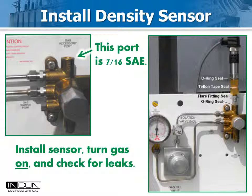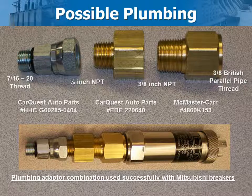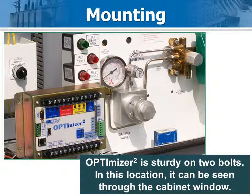On this model, the valve block had a spare accessory port with a 7/16 inch SAE female connection. Crews had limited access to plumbing supplies, so this hookup was used: a hydraulic fitting went from 7/16 to 1/4 inch NPT, then another adapter to 3/8 inch, then another to 3/8 inch British parallel. The Optimizer 2 can be mounted securely on two bolts. Here there was space under the lights — an ideal location as it put it behind the window.